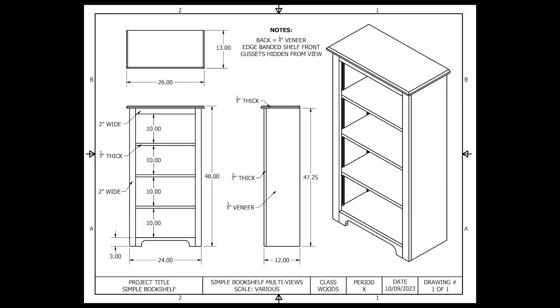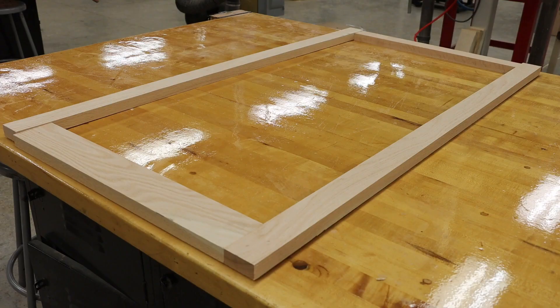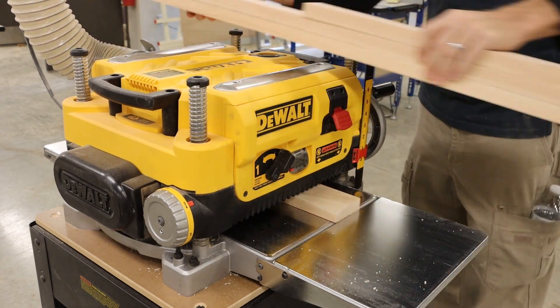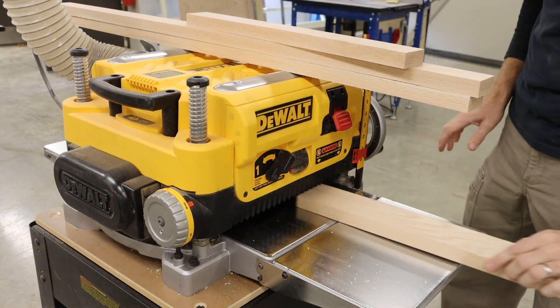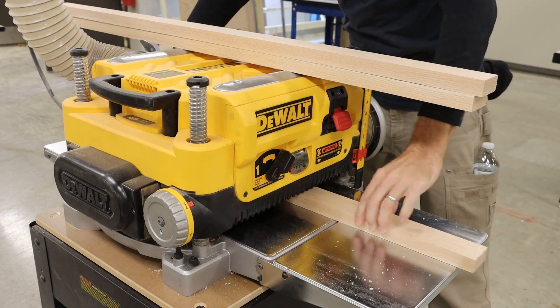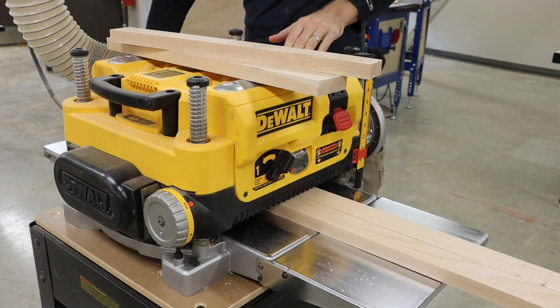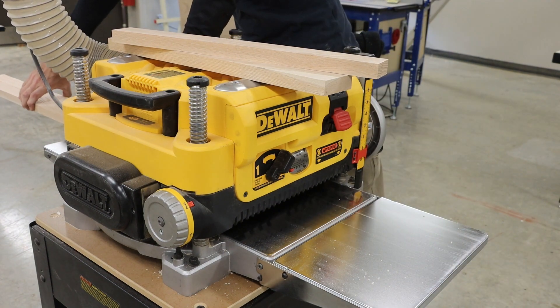Taking a look at our plans, we can see that the thickness of our face frame components — the stiles and the rails — are three-fourths of an inch thick. Currently, all of my pieces measure about one inch thick. Because we want all of our face frame components to be perfectly flush on the outside, I need to make sure that I am planing all of these pieces at the exact same time so they have an identical thickness.